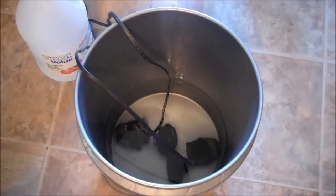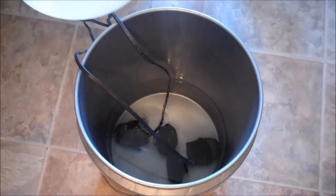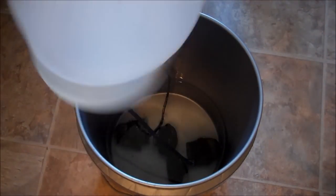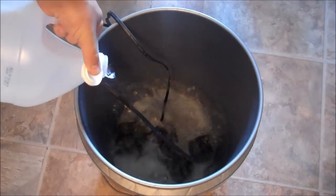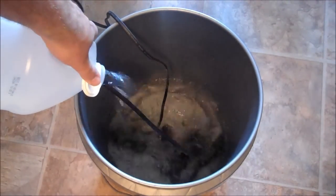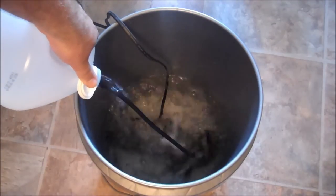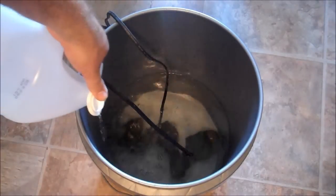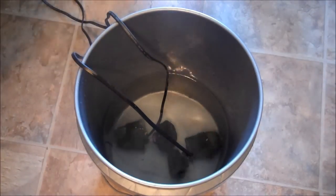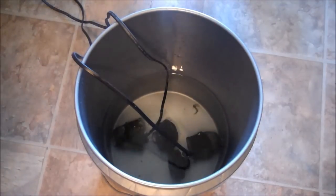I'm going to take the vinegar — I got about that much left in it, so I'm actually just going to use all of it. I don't measure it out. I figure if I give it a good rinsing once it's done, we're all set. You can already see some of the algae has come off the powerheads just putting in that little bit.